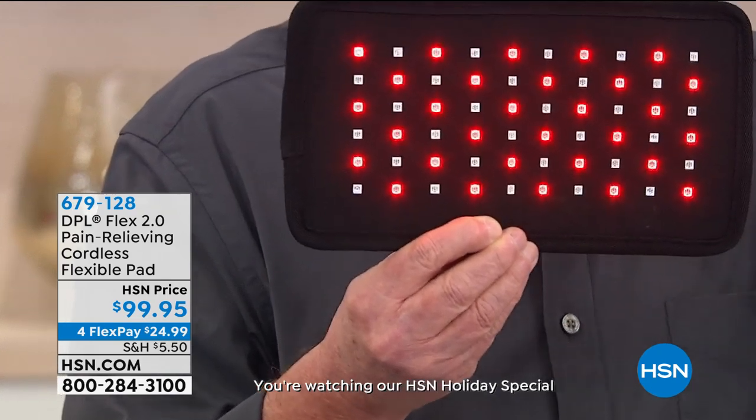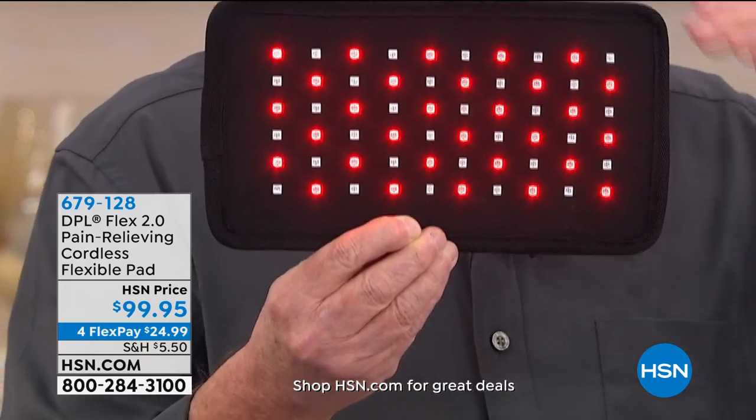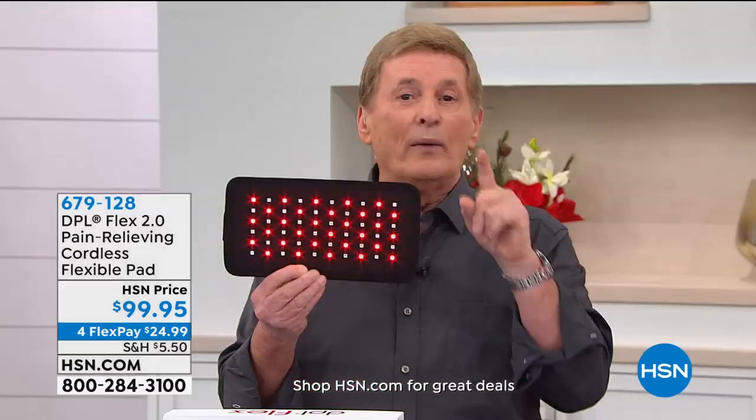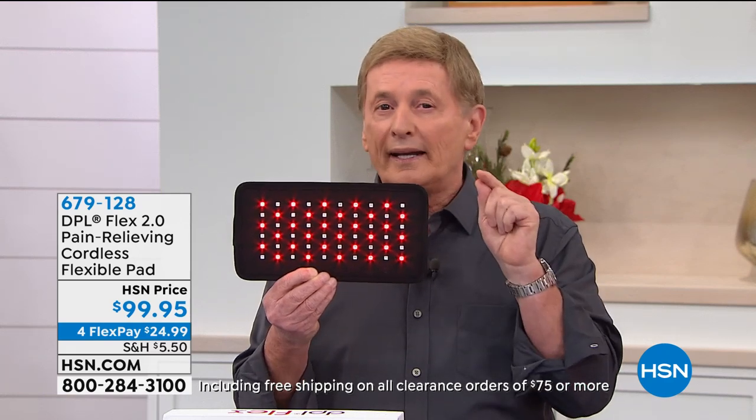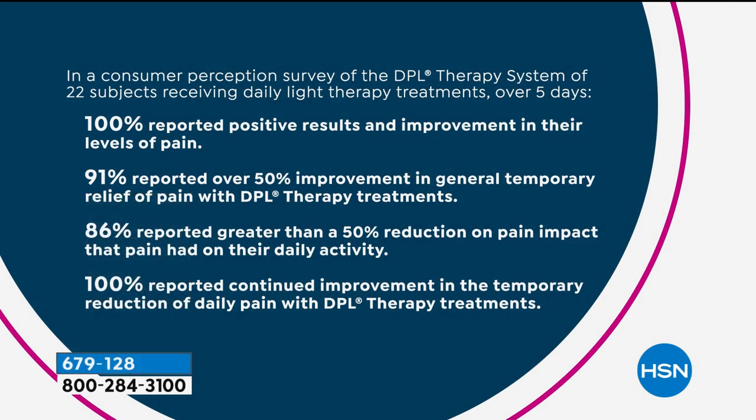You put this pad exactly where the pain is, and the infrared is actually going into the soft tissue of the muscle, temporarily increasing the localized blood flow. That's why you start to feel better — the muscle starts to relax because a tensed muscle is what's causing the pain. This is an FDA cleared medical device — it is not a toy, not a gimmick. We had this tested: 100% reported positive results and improvement in their levels of pain. 91% reported 50% improvement in general temporary relief of pain.